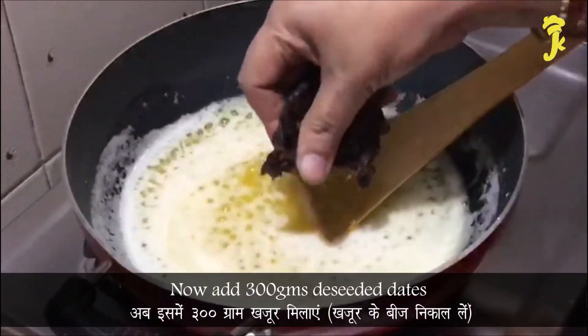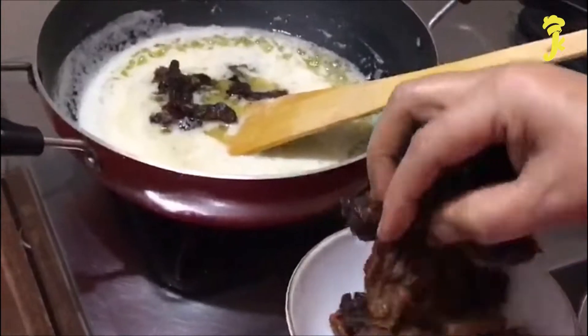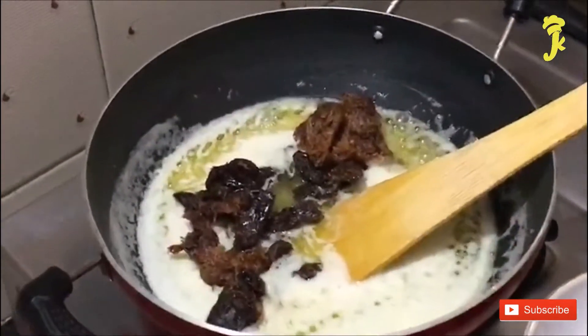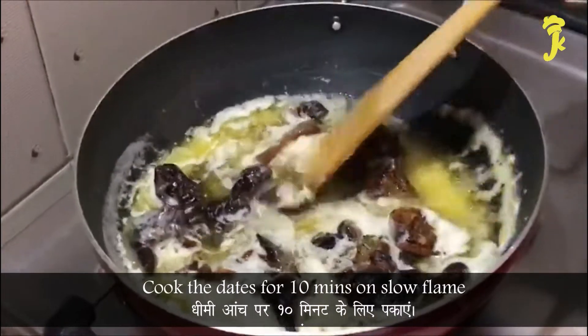Now add 300g deseeded dates. Cook the dates for 10 minutes on slow flame.